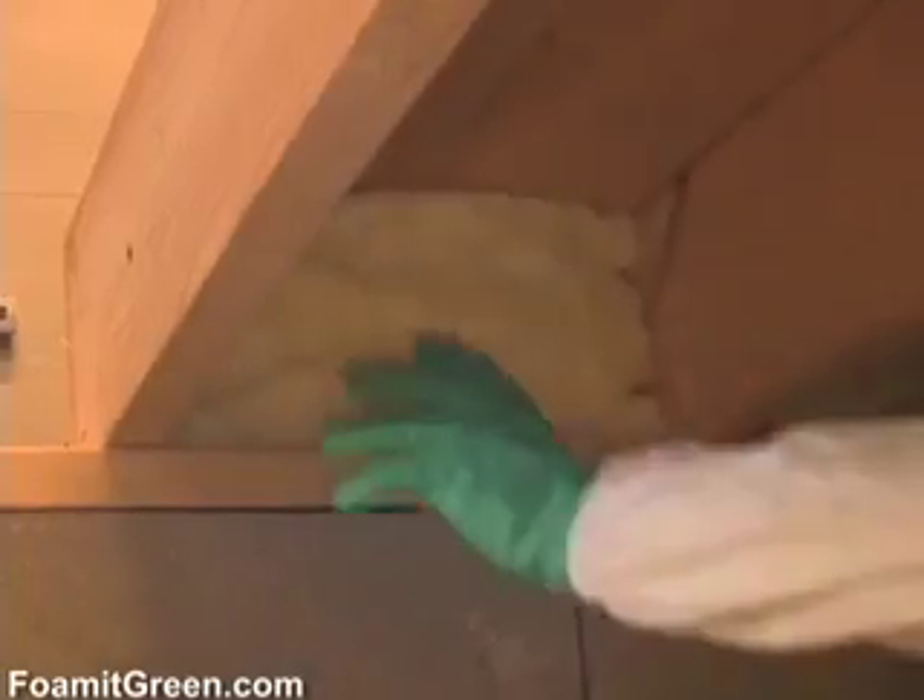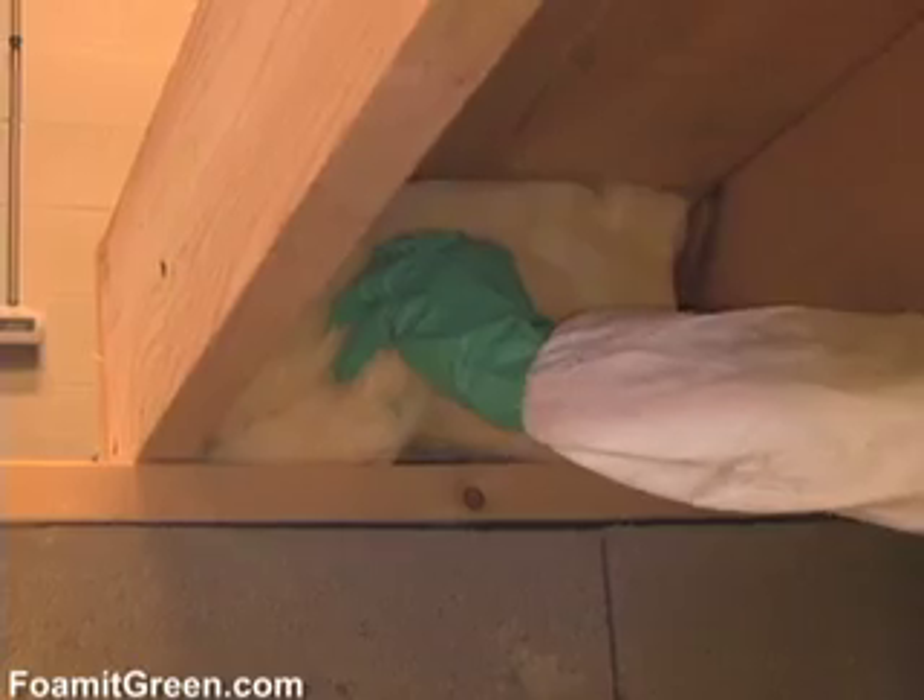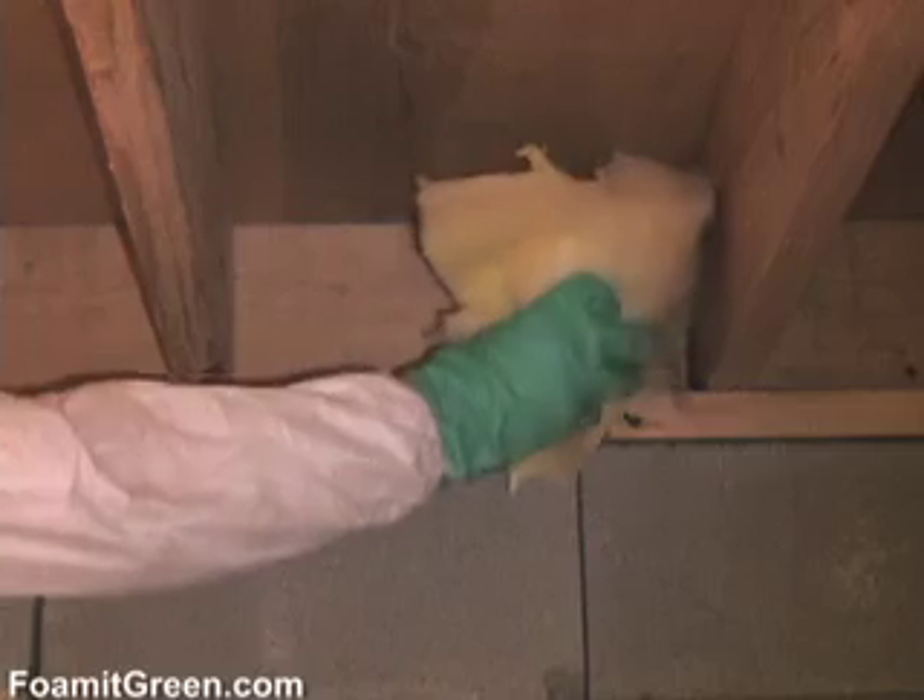Rim joists or band joists are the areas of a floor that sit on top of the foundation, and they're notorious for leaking energy. You'll see it's a rectangle-shaped cavity that is sometimes stuffed with fiberglass. Unfortunately, doing this leaves big air gaps, which is tremendously inefficient. Plus, since the area is not enclosed, air moves freely right through the fiberglass.